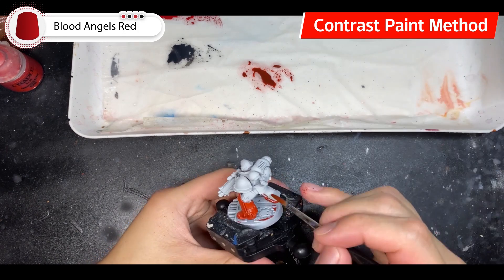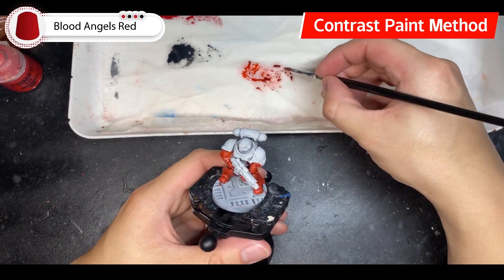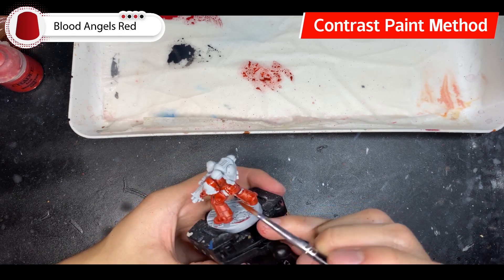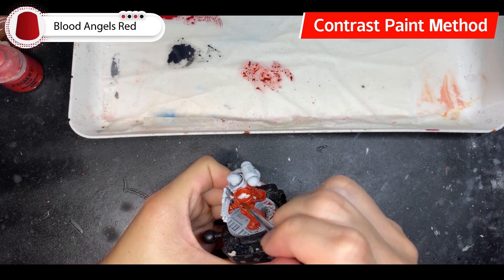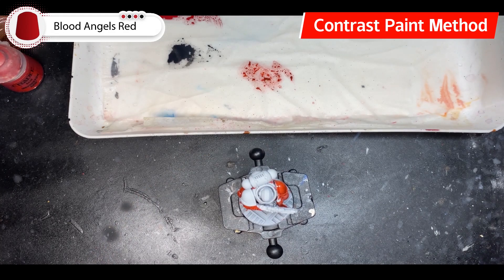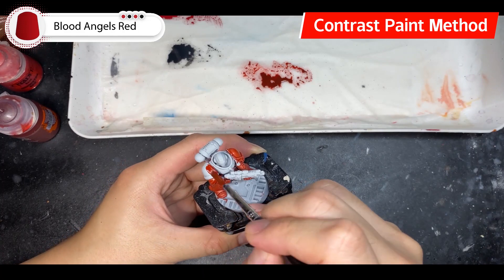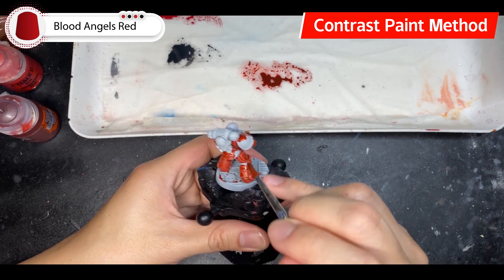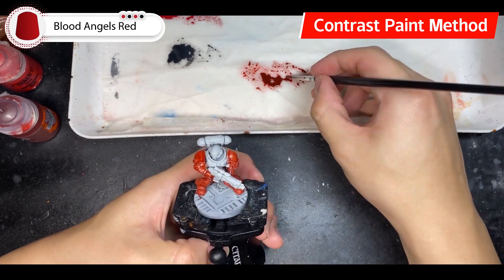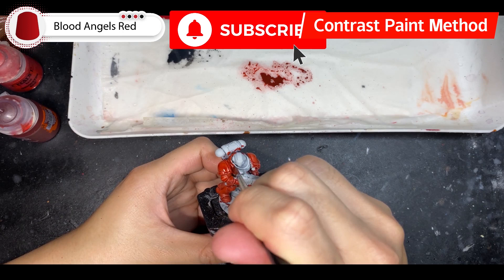To prevent pooling, here are several tips. Tip number one: don't overload your brush. Even though contrast paints can give good coverage like a base paint, the mixture is much more fluid than usual. Even if your brush doesn't look overloaded, it may well be — so check on your palette first. For added security, paint the recesses first in a given area, so any excess paint goes where it needs to.